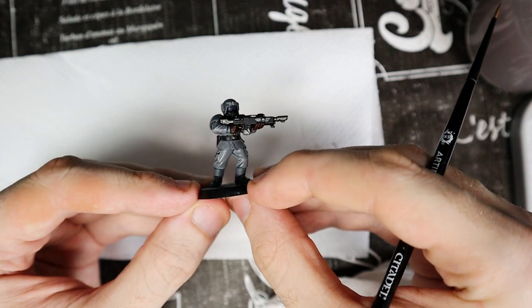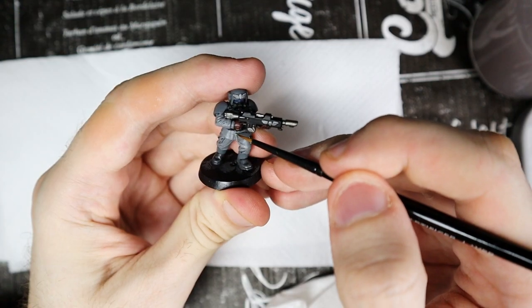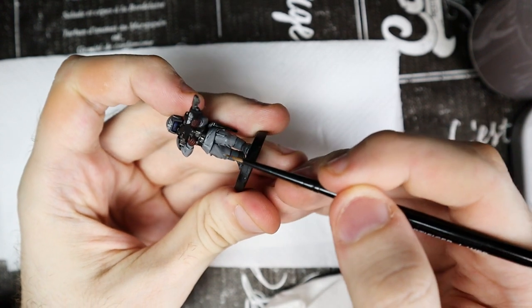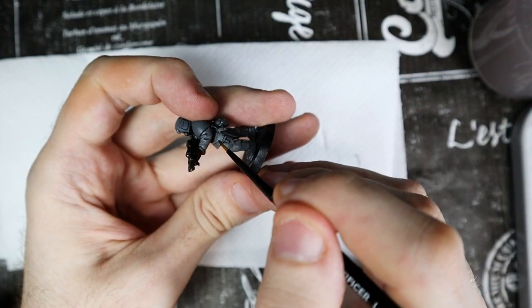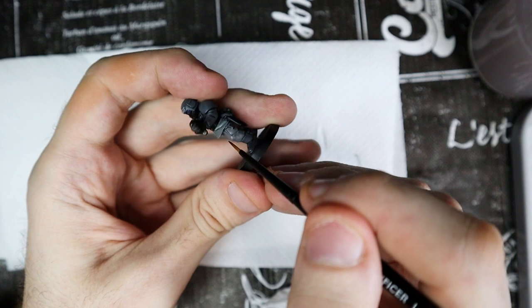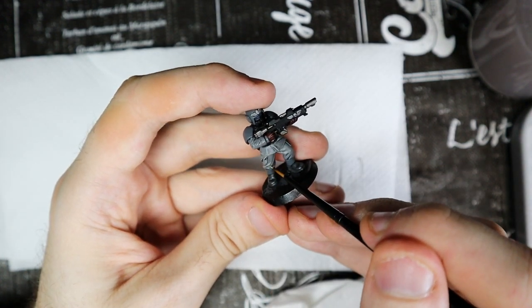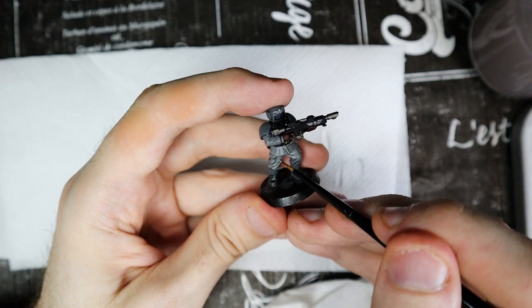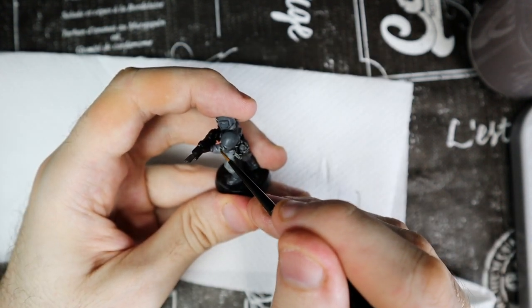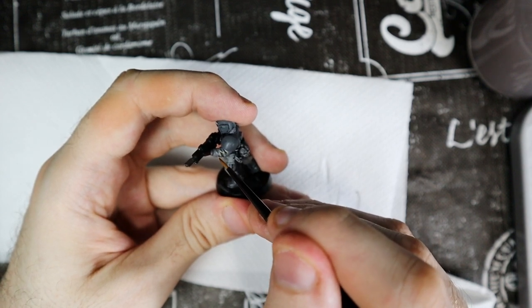Once the model is dry, it's time for the highlights, and let's start with the clothes. I use the Lifecolor Camouflage Series UA403 — it's not Citadel, but you can use any light gray such as Administratum Grey. To make the highlights, take a thin pointed brush and paint with the color along all the exposed edges. It will be easier to be precise if you use the side of the brush instead of the tip. We will use the same color to highlight the armor as well — if you want to save time, highlight both clothes and armor together.